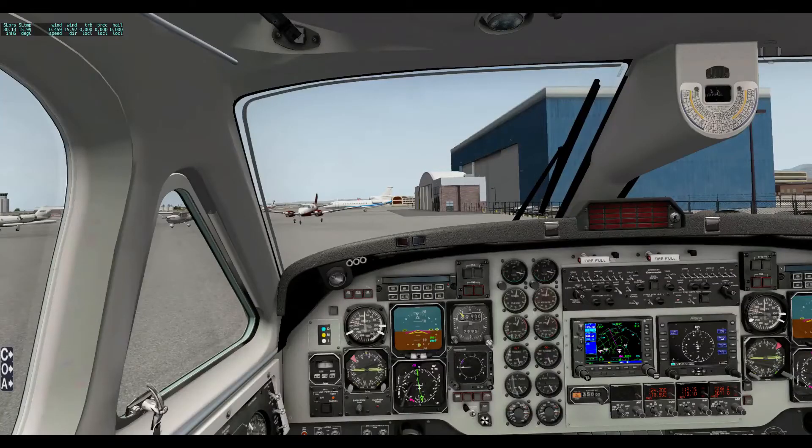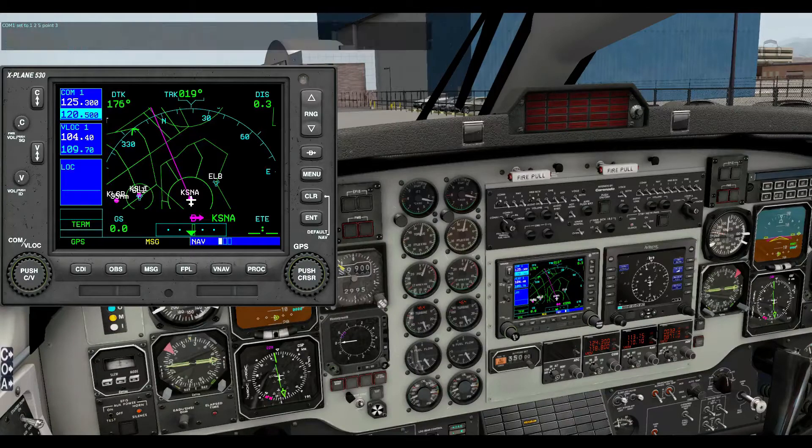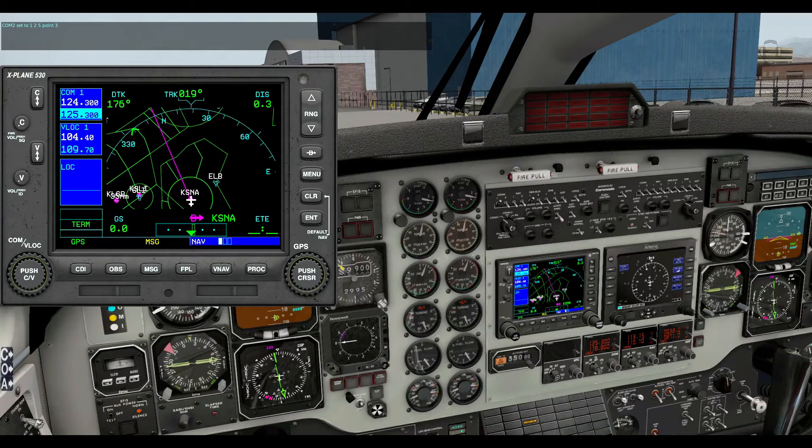We'll get the GPS open here and look at some of their examples. Please tune COM1 to 125.3 — COM1 set to 125.3. Flip COM1 — COM1 set to 120.5. So you can see you can flip it. Set COM1 to 124.3 — COM1 set to 124.3. Flip COM — it is flipping it but it's not telling you it's flipped. Set COM2 to 125.3 — COM2 set to 125.3. And if you look down at COM2 it has actually set that as well. So you can set your radios with your voice.